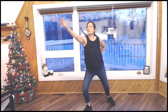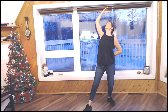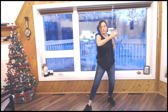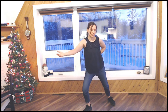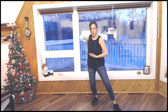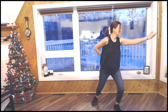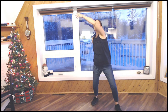Exhale. Inhale as you move back. Exhale. Inhale as you move forward. Bringing your hands back down as you reach the last count, circling in front of your third eye, in front of your heart, in front of your dantian. Switching sides, inhale, exhale, circling the energy in your body, and again.